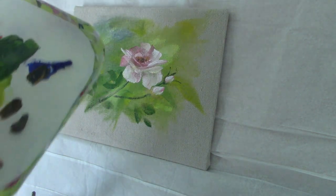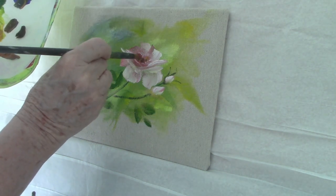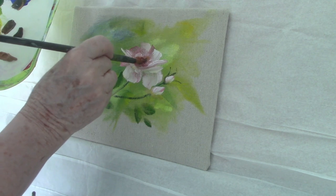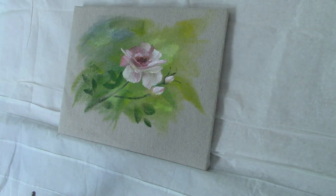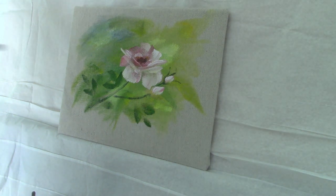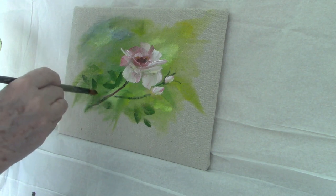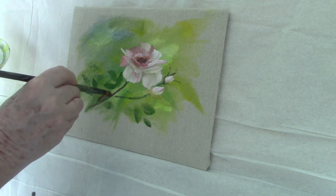I dot in the stamens using something dark — it could be raw umber or alizarin crimson — and then I put something a little brighter on the top, sometimes mixing alizarin crimson with primary yellow and just putting that orange on top for a highlight.